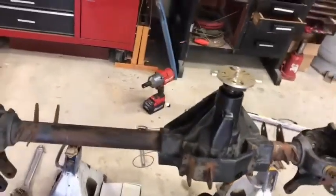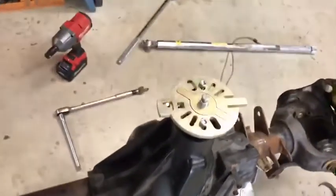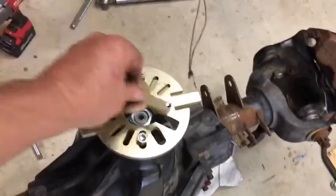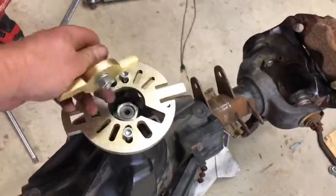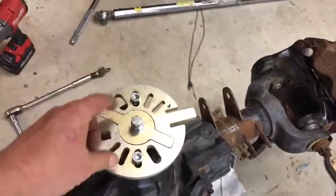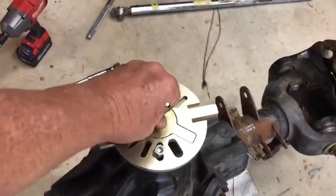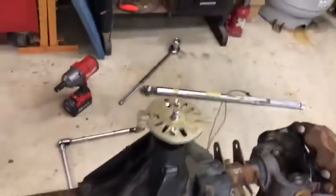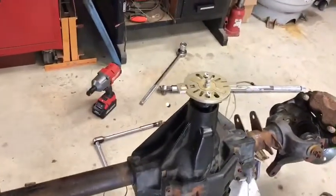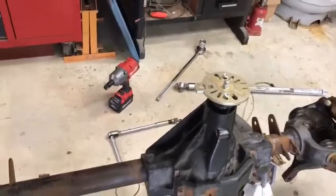I do want to say thanks to Massive for their tool. They've got this cool little thing that you can put in there — you can use it to drive the yoke off if you need to by putting it in and spinning it, or you can use it as a good place to put the nut when you're testing inch-pounds. I don't have the right inch-pound torque wrench right now to do that, so that's one thing.